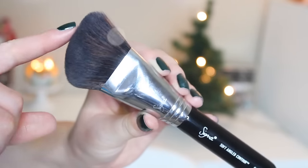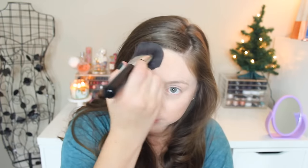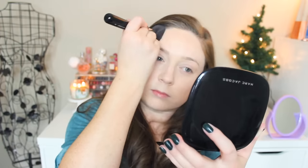It is time for bronzer! I'm taking my new favorite brush, the Sigma soft angled contour F23 brush, and my Marc Jacobs Omega bronzer in Tantric, just to warm up my face. I love the shape of this brush, not only for my cheekbone area but also for my hairline. Before this I was using a dome-shaped Morphe brush, but this makes it so easy to get into my hairline and blend everything out. I am obsessed.